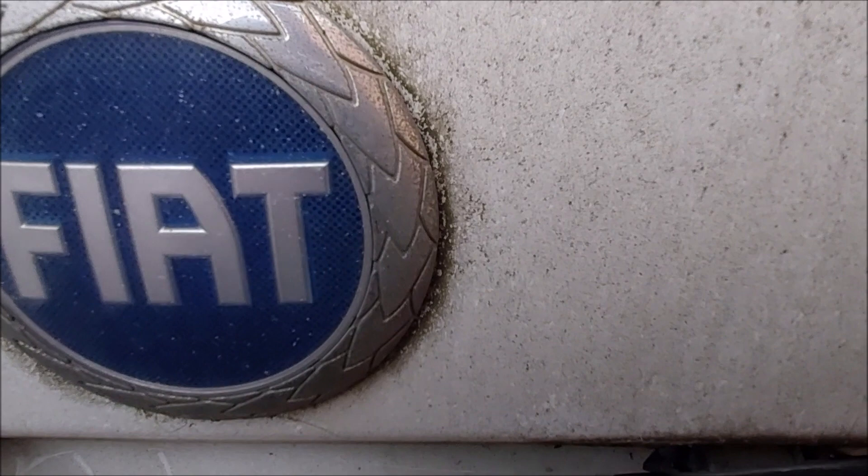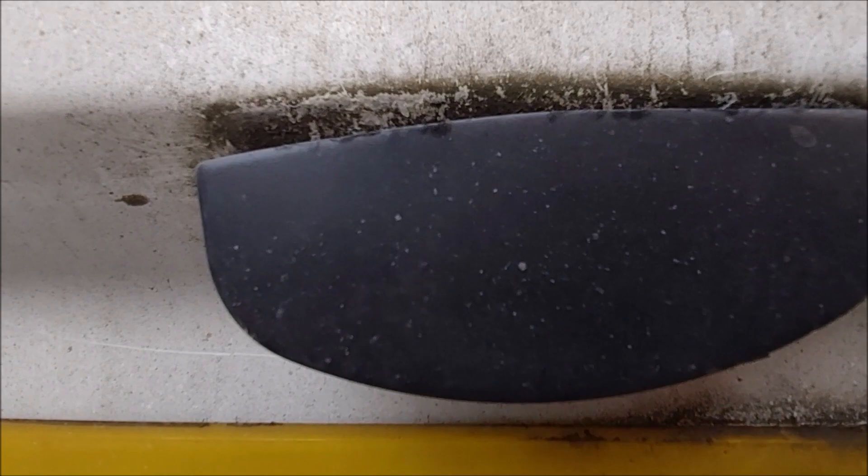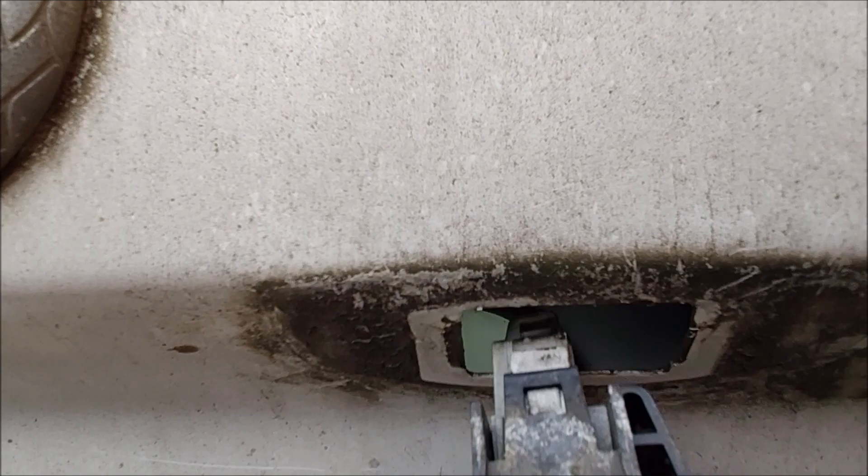Welcome to Cerberus Canine UK. This time it's a Fiat Scudo 04 plate, getting the number plate light out. This particular model has two. This one is the right-hand one.